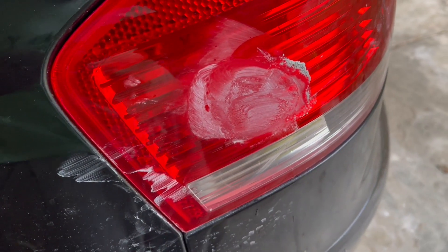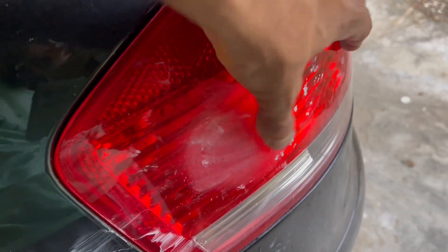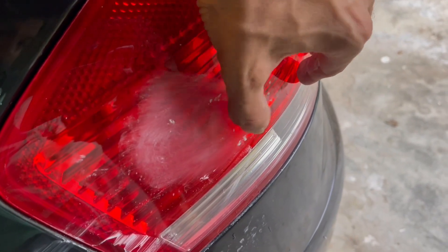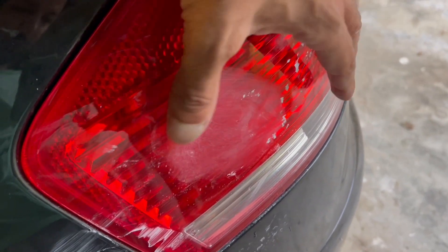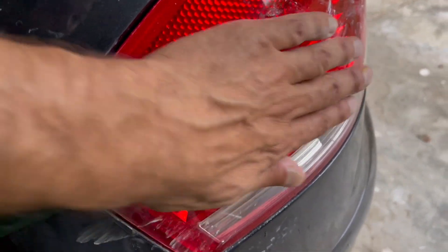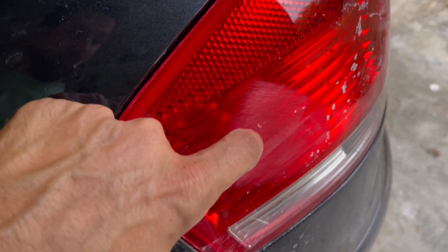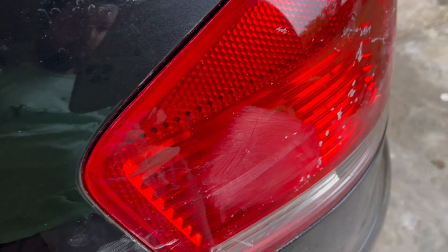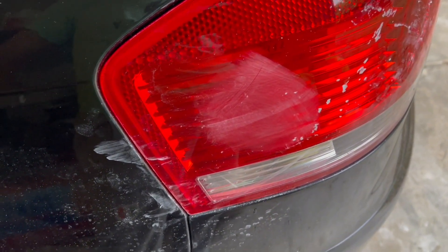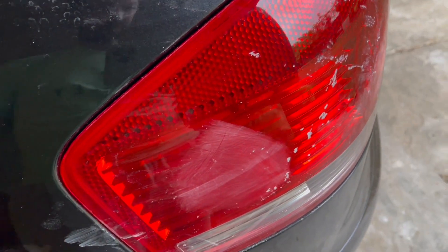This is how it looks when we're done scrubbing — there's just a teeny tiny mark because I didn't want to go too deep, but the scratch is completely removed. Now these are just the residual parts of the plastic. We have to use the polish to smooth it down and get it back to the bright finish. Let's do it.